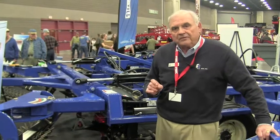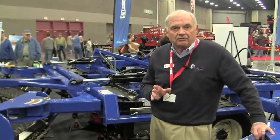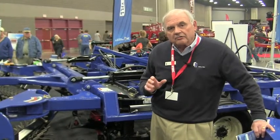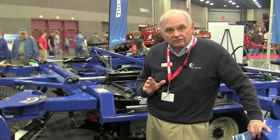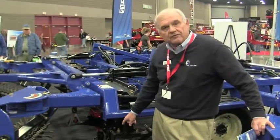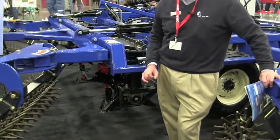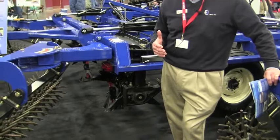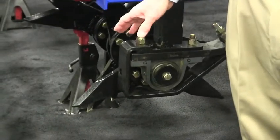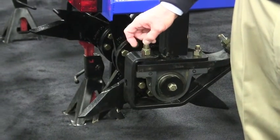Really today, with the conditions we've had — some dry areas around the country — the SmartTill has been a pretty valuable tool for farmers. You're able to fracture the soil eight inches and get air and water movement, and in the spring you'll be able to capture a lot more moisture than you might have with other tillage tools.